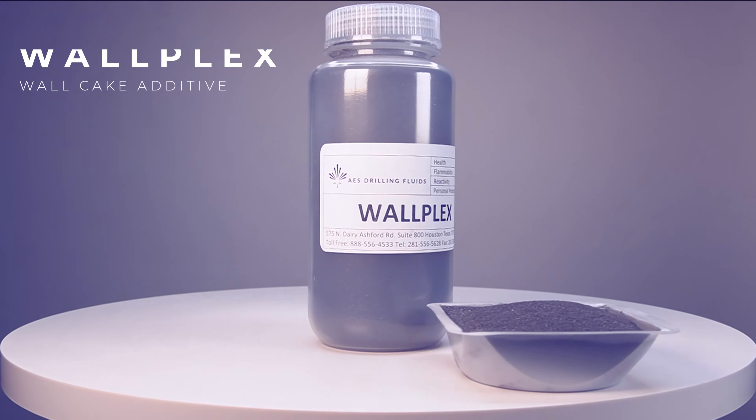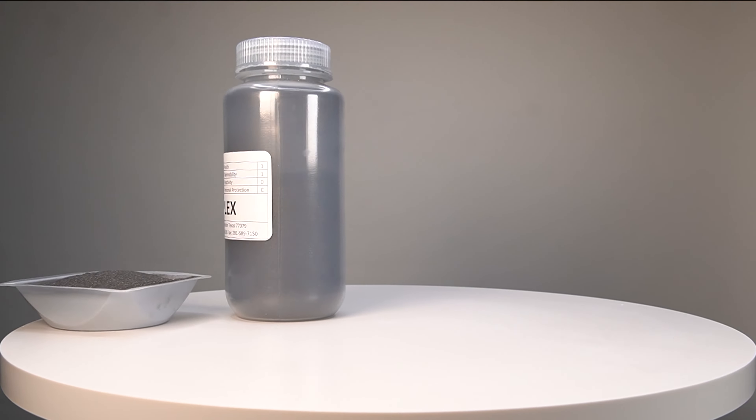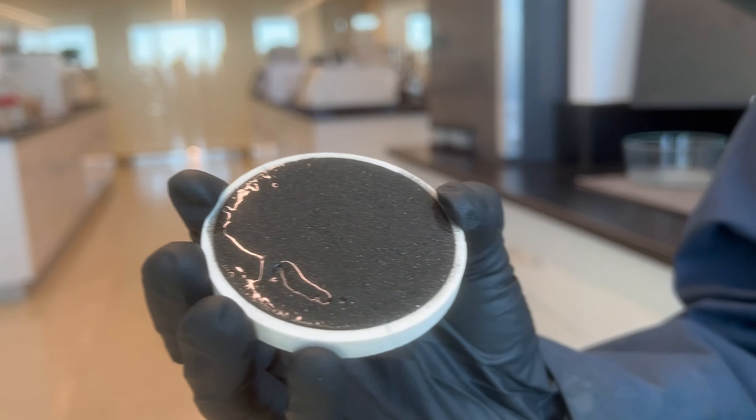Our optional wall cake additive Walplex enhances lubricity, lowers fluid loss, and addresses risk of wellbore instability.